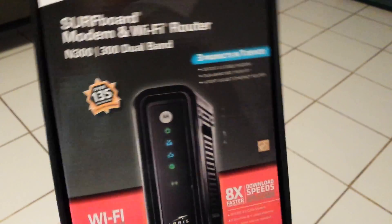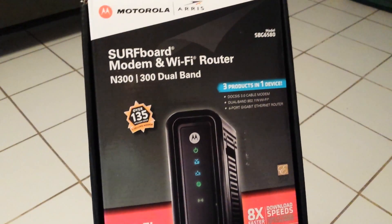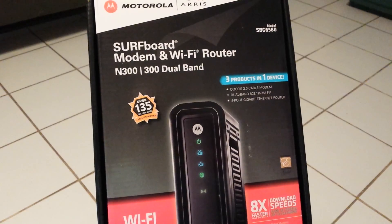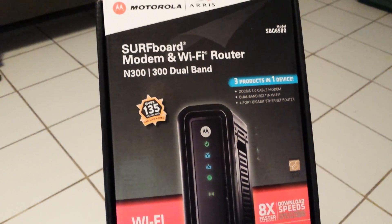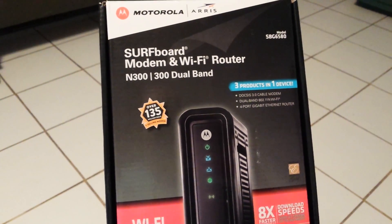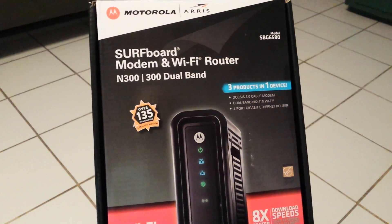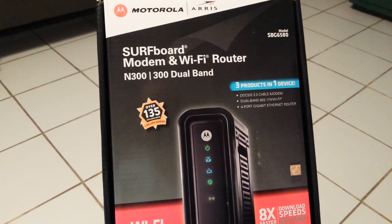Hey, Tiny T Prepper here. I wanted to show you how I'm saving some money monthly and thought y'all might be interested. I don't know if you have cable, internet, or what you guys all use, but if you use cable like I do, you have the option of either renting a modem from the company or you can buy your own and save yourself some money.